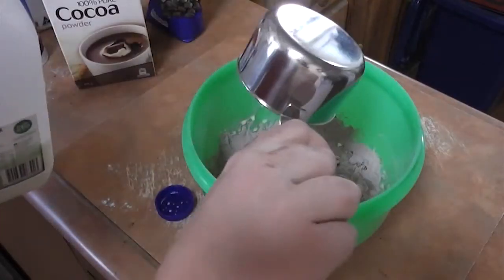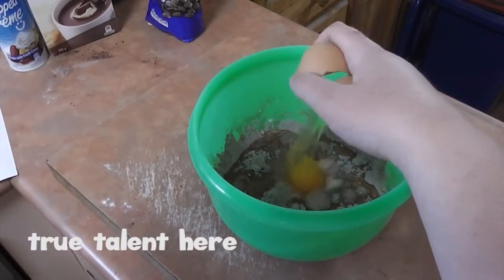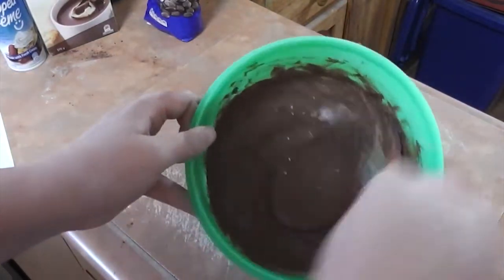Once it's all combined you can add in the egg and milk and whisk it carefully, because otherwise it will go everywhere. I decided to add a little bit more milk as it wasn't the right texture, so once it looks like this it should be perfect.